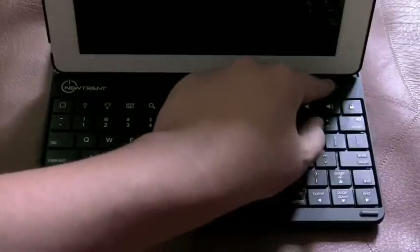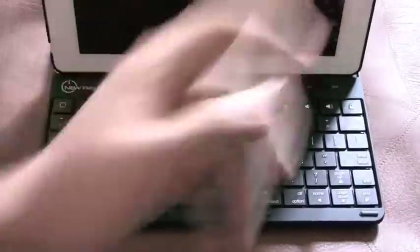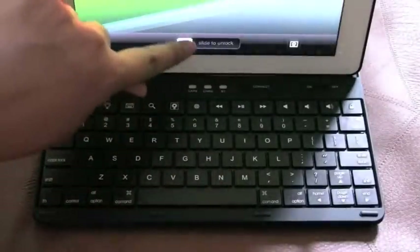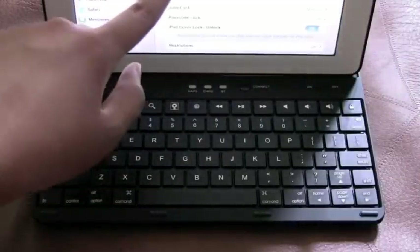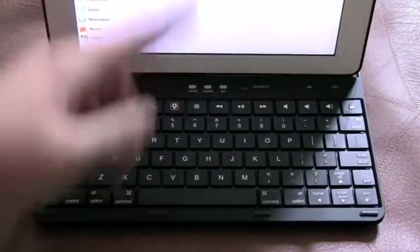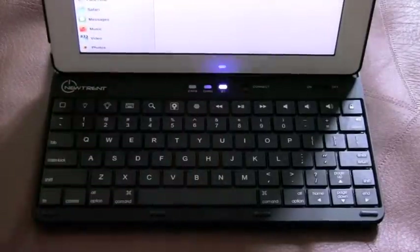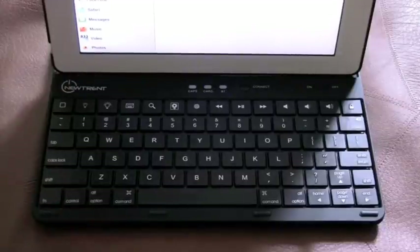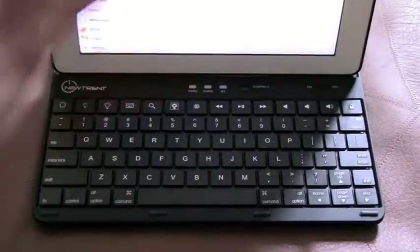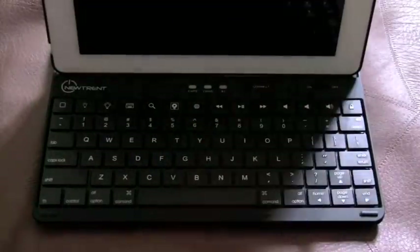On the top of the keyboard we have the on/off switch — turn it on and you'll see the LED indicator turn on. To pair it, unlock your iPad, go to Settings, General, click Bluetooth, turn Bluetooth on, and you'll see 'Bluetooth Keyboard' in your Bluetooth menu. Press the connect button and the light will pop up. Then press 'Bluetooth Keyboard' on your iPad's Bluetooth menu — it will say connected.